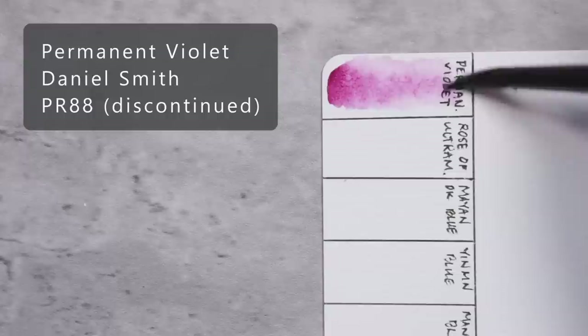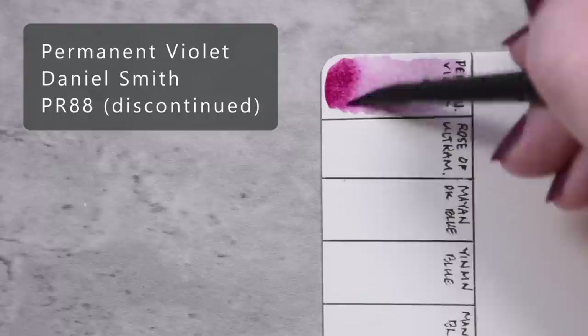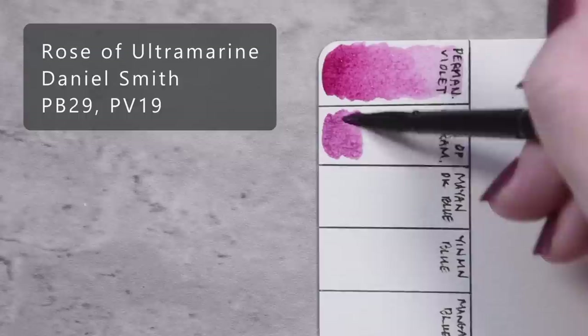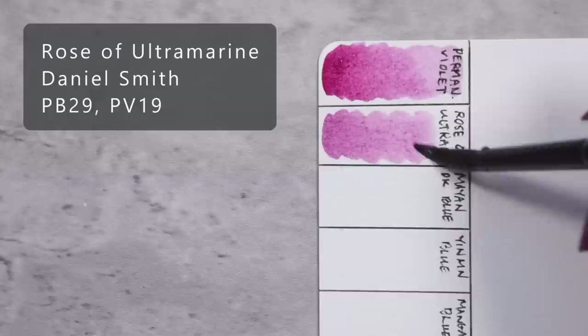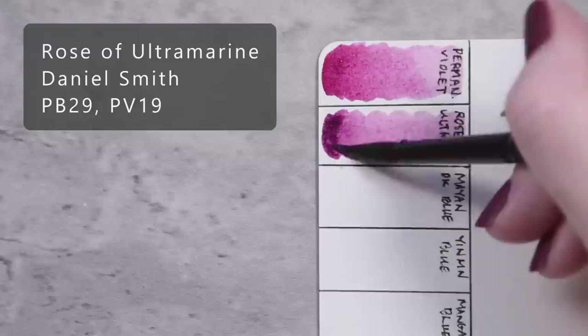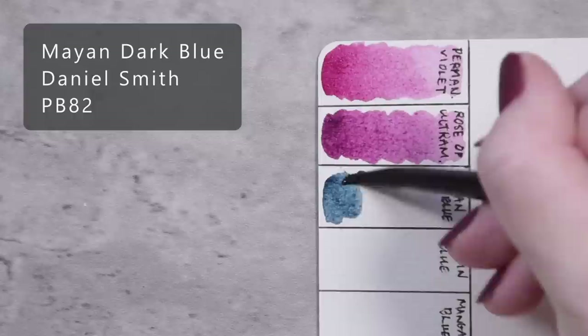The link is in the description below. First up is Permanent Violet by Daniel Smith, PR-88. Roses of Ultramarine by Daniel Smith, PB-29 and PV-19. Mayan Dark Blue by Daniel Smith, PB-82.